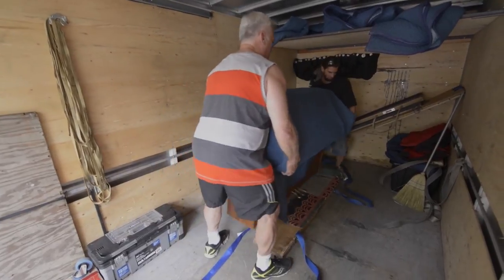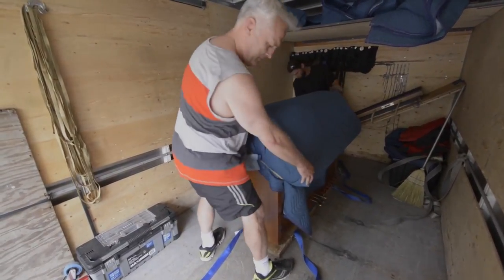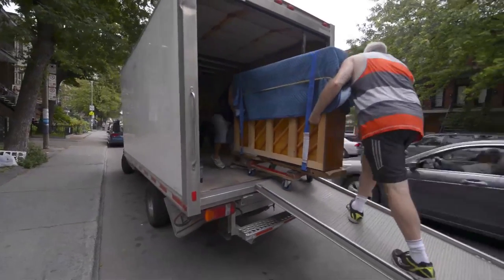If the piano move is too difficult, we subcontract with the crane. Occasionally, we have to take smaller pianos up the staircase with a curve. We'll put it on Phil's back, and it can be a little tricky.